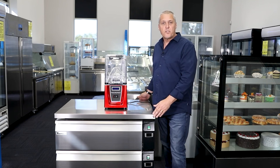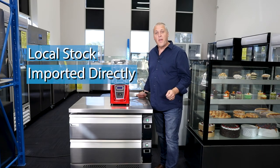So remember — Perth Commercial Fridges & Equipment: local stock, imported directly, and you save.